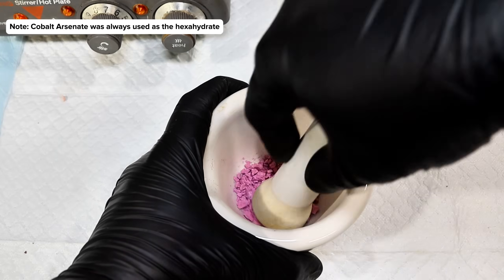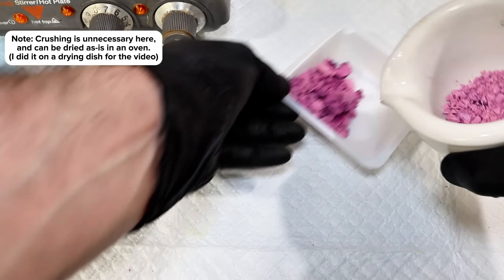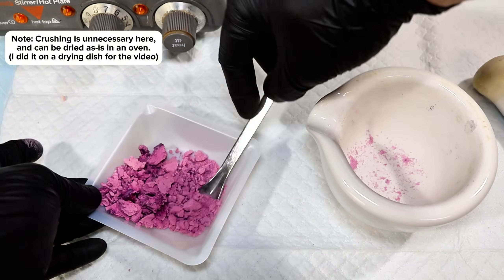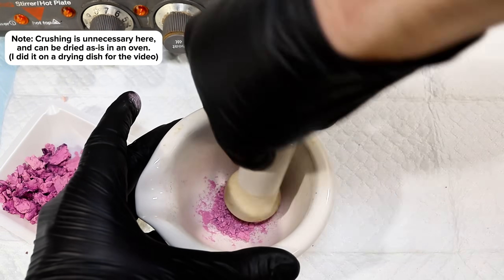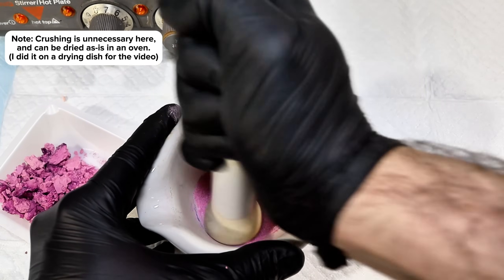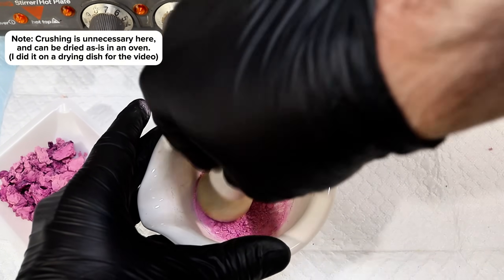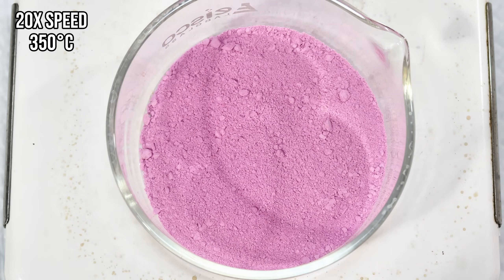To dehydrate cobalt ammonium phosphate hexahydrate to its anhydrous form, I began by simply crushing it up into a mostly uniform pink powder. This stuff is a whole lot more durable than it looks, and so this actually took a good deal of effort. Once I had finally crushed it up as finely as I could manage, I simply transferred the powder to a borosilicate glass dish and placed it on my hot plate.